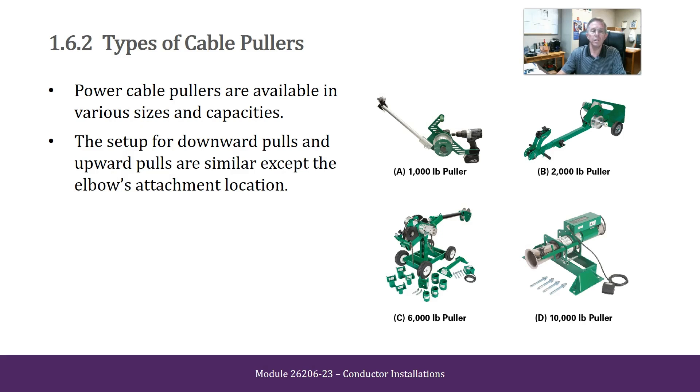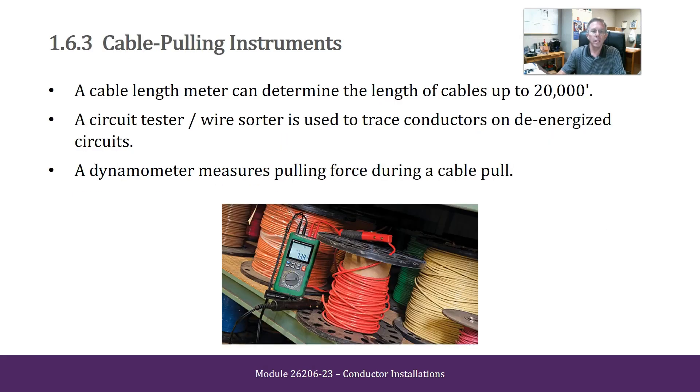Types of Cable Pullers. Power cable pullers are available in various sizes and capacities. The setup for downward pulls and upward pulls are similar except for the elbow's attachment location. Cable Pulling Instruments: A cable length meter can determine the length of cables up to 20,000 feet. A circuit tester/wire sorter is used to trace conductors on de-energized circuits. A dynamometer measures pulling force during a cable pull.